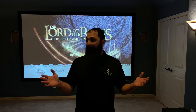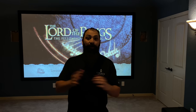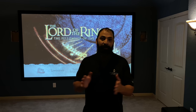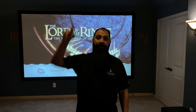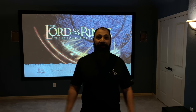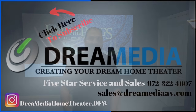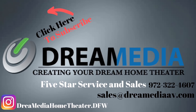So if you guys want the same treatment, just go ahead and give us a call. I think the last thing I forgot to mention was the room size — I'm sure you guys were going to ask anyway. This is a 19 by 15 by 10, so that gives you a little bit of idea of what the room dimensions are. That's all I got for you guys. Thanks for watching — catch you next time. Bye.